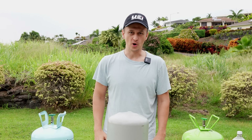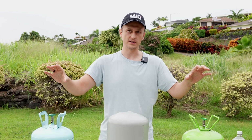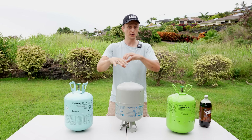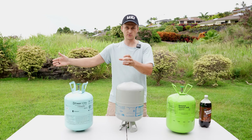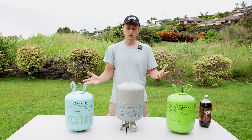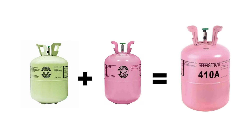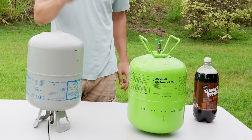The next important thing to know is that air conditioners primarily use two types of refrigerants: single component and blended refrigerants. Single component refrigerants are exactly what they sound like — they're made out of one component and not mixed with anything. Blended refrigerants are a blend of a few different kinds. Examples of single component refrigerants include R134A, R22, and R32. A few examples of blended refrigerants would be R410A, which is a mixture of R32 and R125, and this bottle here — R422D, which is a mixture of three different refrigerants.